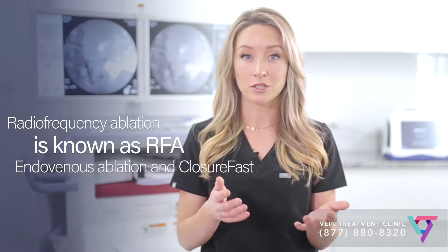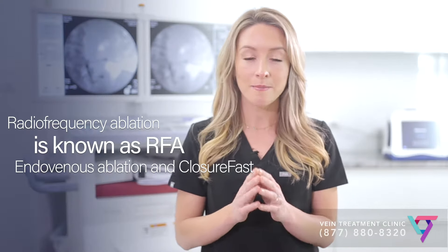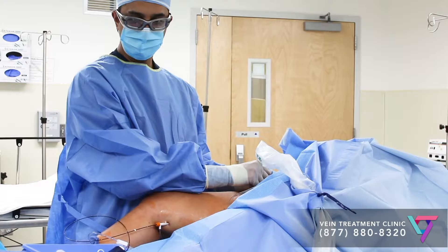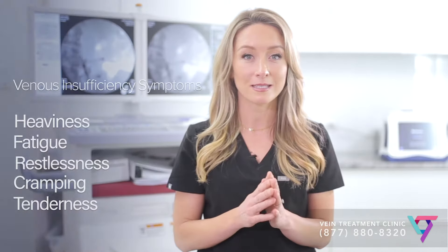The short answer to the question, what is radiofrequency ablation for veins, is that radiofrequency ablation is an excellent, minimally invasive treatment method to help eliminate spider veins and varicose veins and to reduce symptoms due to venous insufficiency. In order to explain why radiofrequency ablation works, I'll explain a little bit more about veins and vein disease.